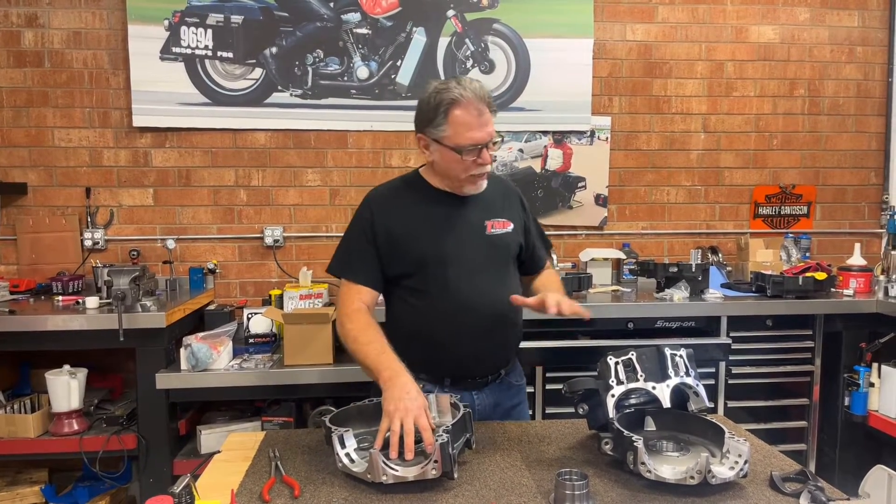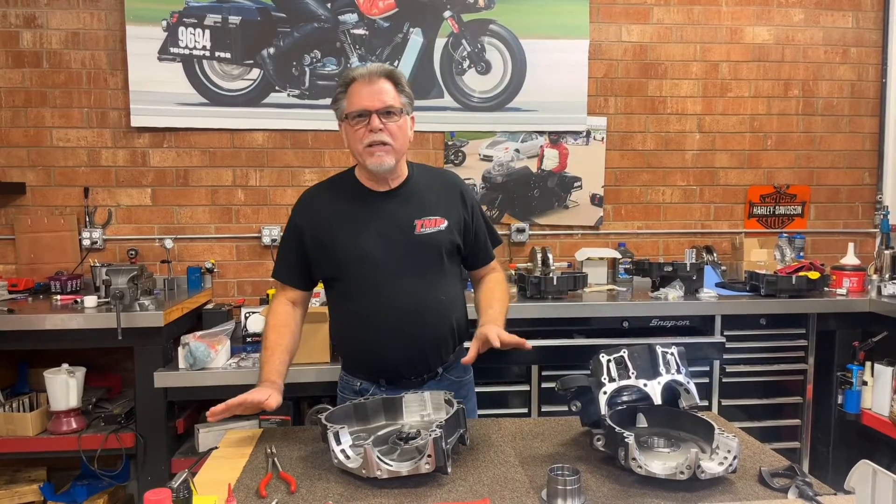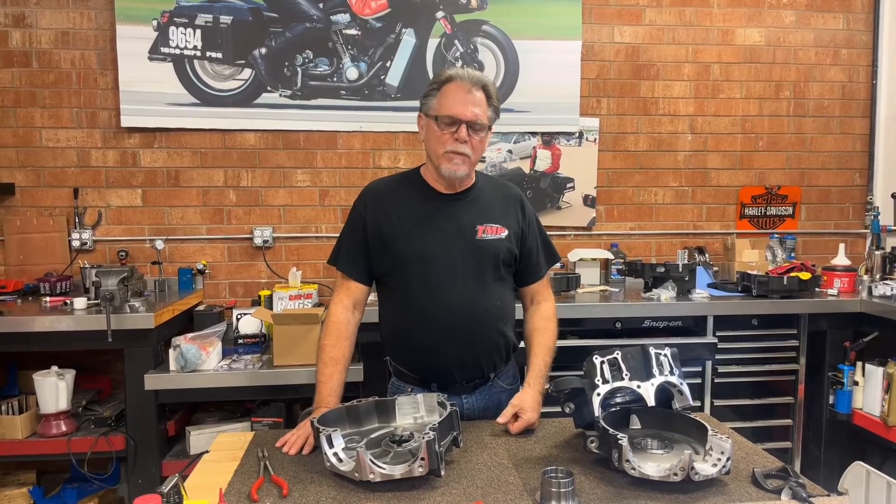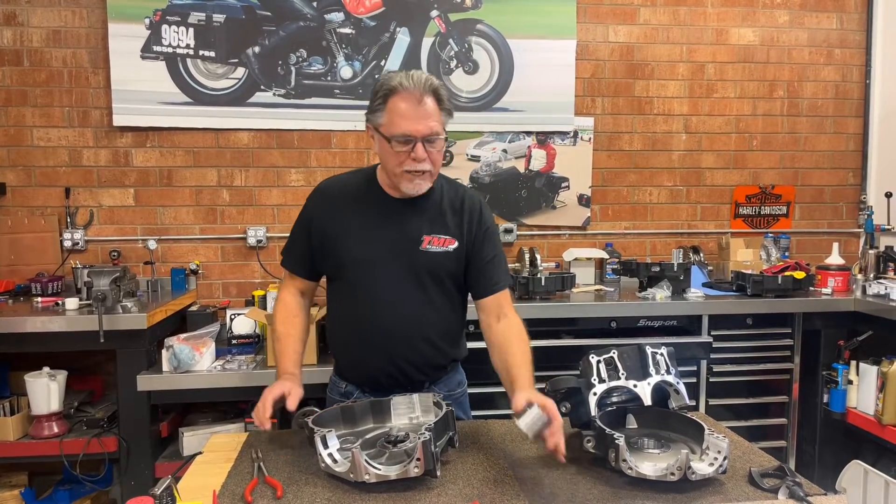This is a Milwaukee 8, and this is a twin cam. Now we are still big, firm believers in the Timken bearing. We install the Timken bearings, but we do them a little differently. I wanted to show you how we go about it.